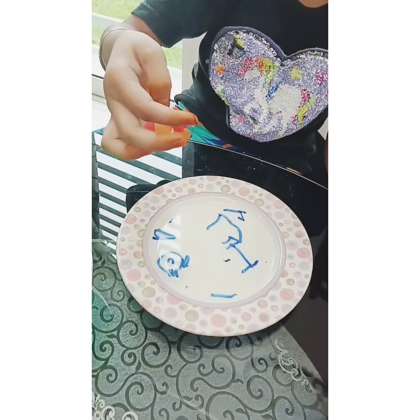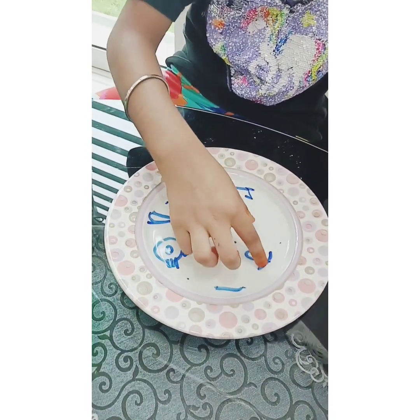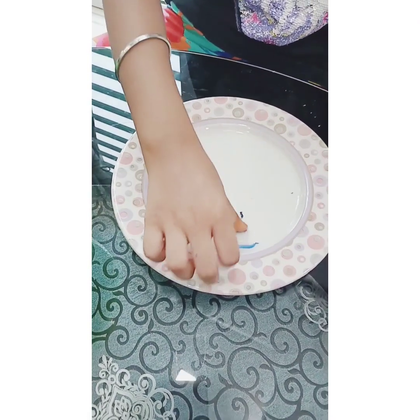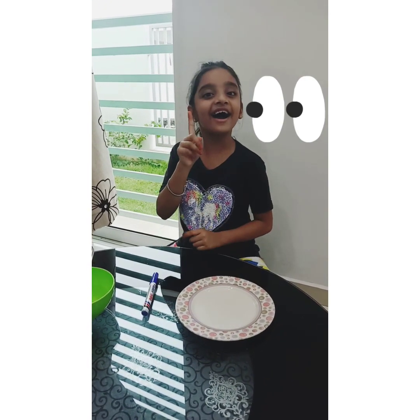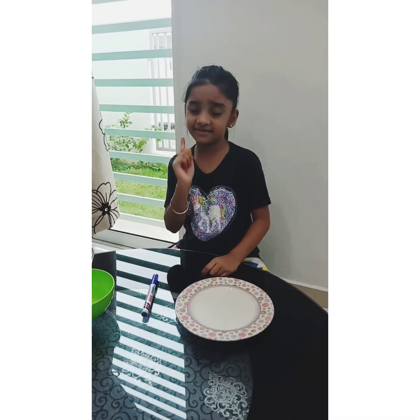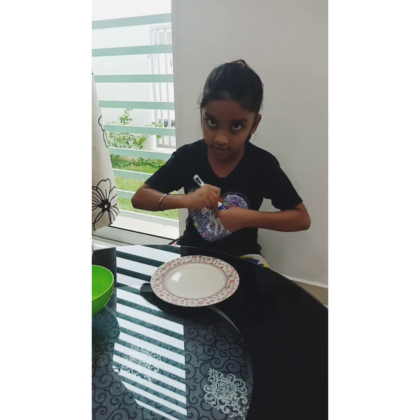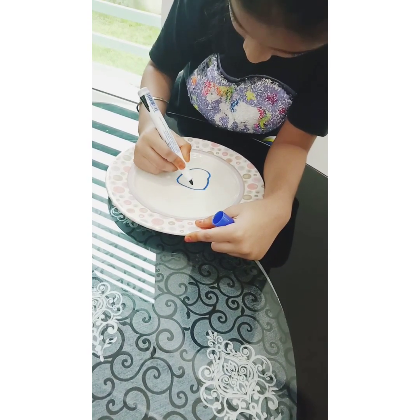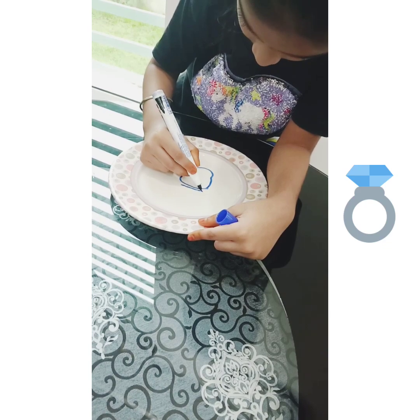Try this at home! Stay safe and stay at home — it's really really fun, guys. Can you think what else I'm going to draw? I'm going to draw a ring. How are we going to draw a ring? I think a circle and a triangle maybe — a big circle and an upside-down triangle.